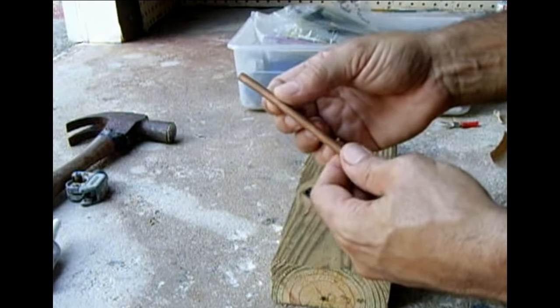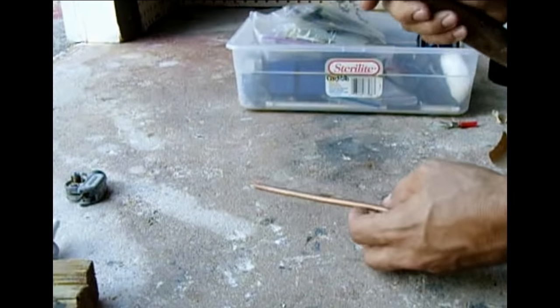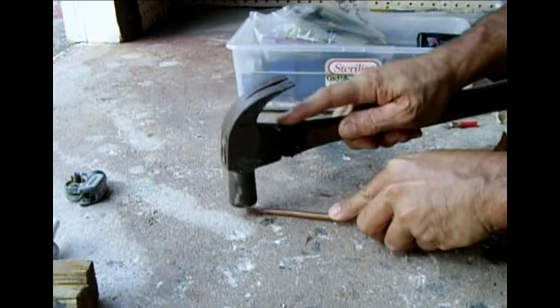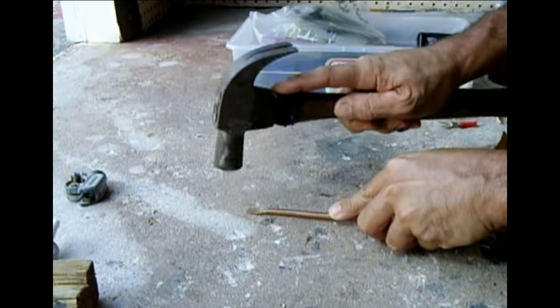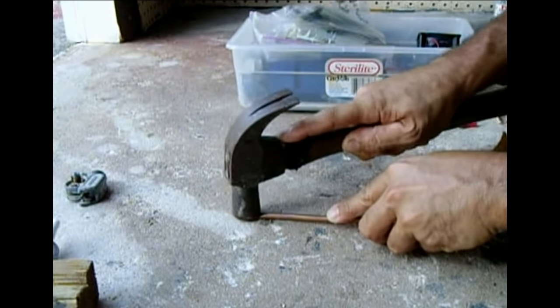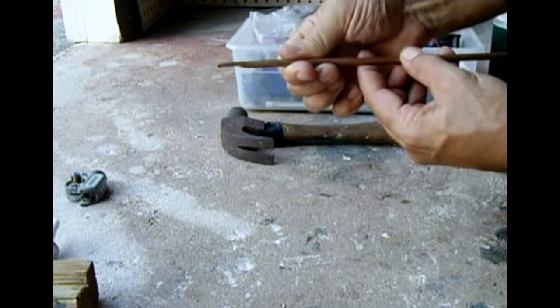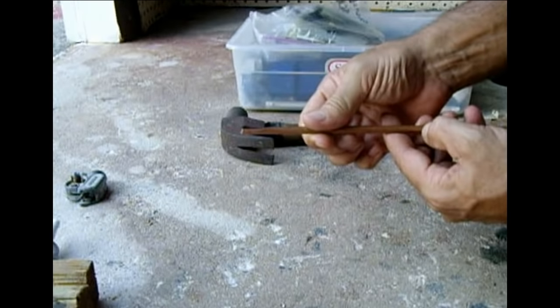To start off, the first thing you do is flatten the end. You got your end right there.